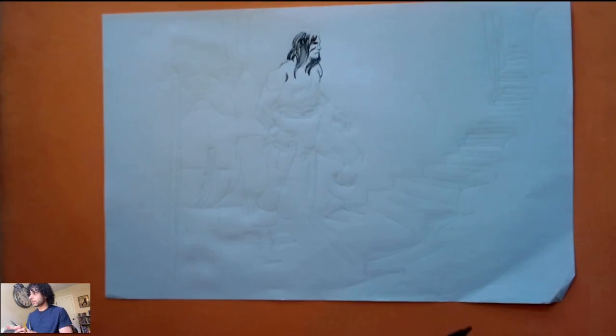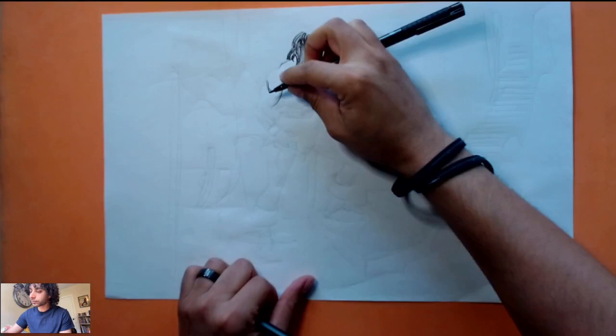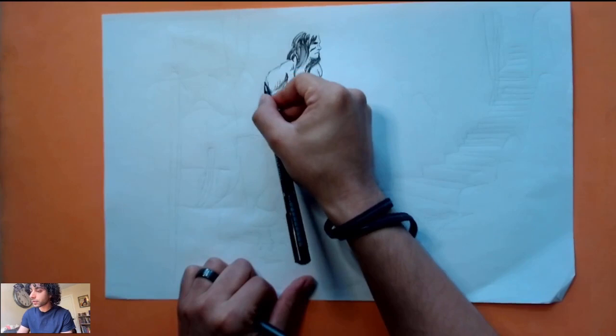Trusty brush that we used last time — yeah, it's softer lines, this feels so good. If you're hearing background noises, by the way, I apologize — there's a lot of stuff going on upstairs.